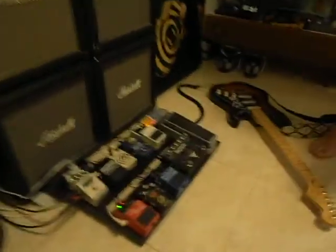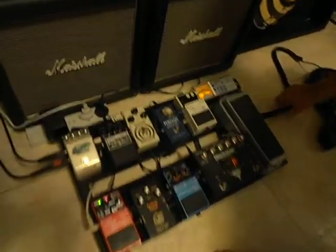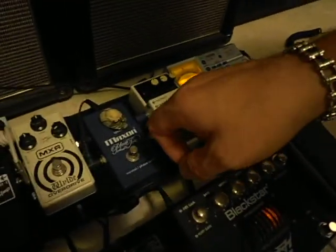We're going to have a look at my pedal board and explain what's going on. The guitar cable comes in to the input of the noise suppressor pedal, and then on the suppressor there's a send port.